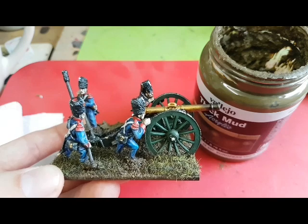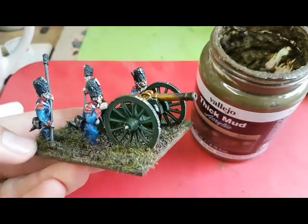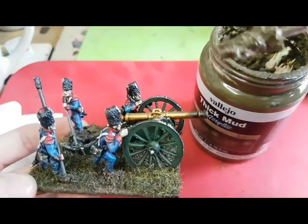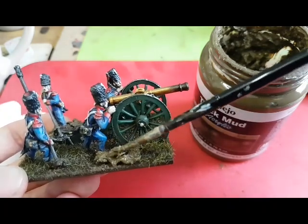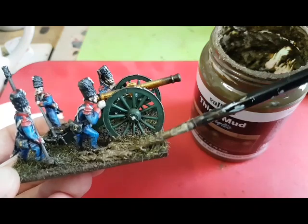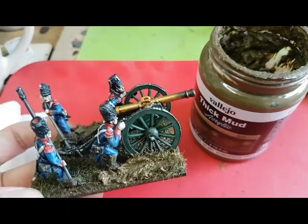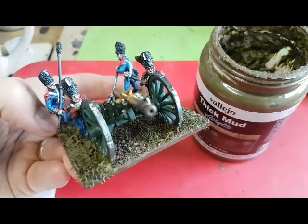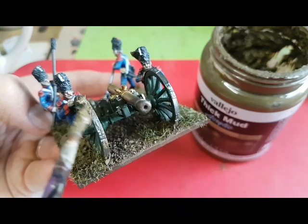The static grass is now dried and I'm now going to add the Vallejo Thick Mud Effect onto the base and try and create some furrows in the ground where the wheels are. All I do is get some of this on an old brush - because it will ruin it - and then put it on the base where I want to create the boggy ground. I'm going to start by doing it around the wheels and then just spread it out. It doesn't matter if it gets on the feet - you get a really cool weathered effect. You can even push some up onto the lower parts of their legs. Working at the front of the cannon, you can drag it up and over and get a nice mud effect on the wheels.